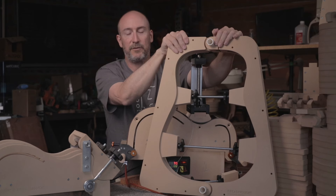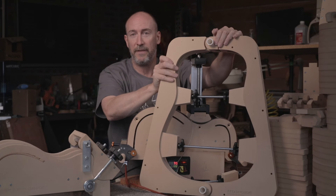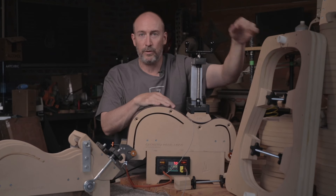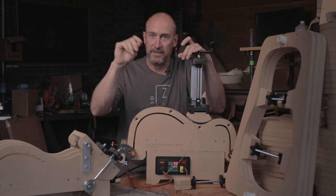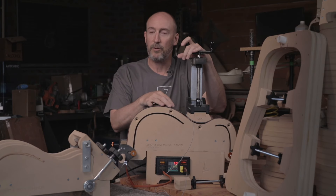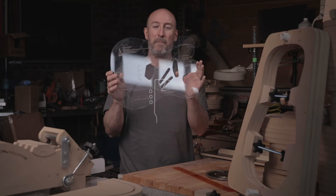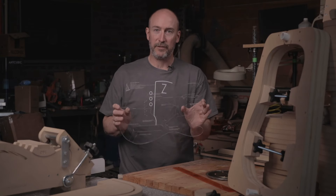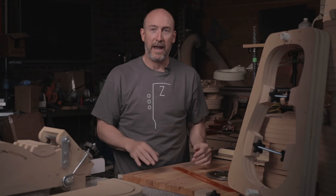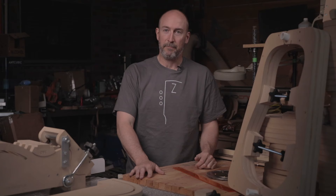These outside molds are going to be available in about six weeks — we have all the designs done and are starting production now. If you order one of the side bending machines and you want an outside mold as well, we'll have a tick box on there and notify you when they're available, putting you first on the list. We're also going to have templates for all four of the acoustic guitar forms and molds, so when you get the plans for those guitars and want a template, those will be available as well.